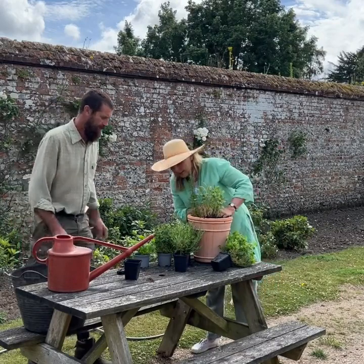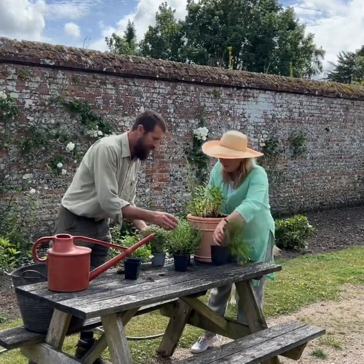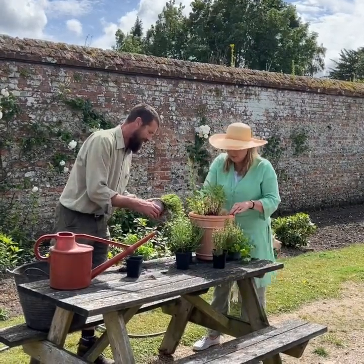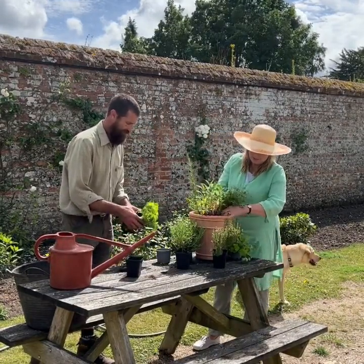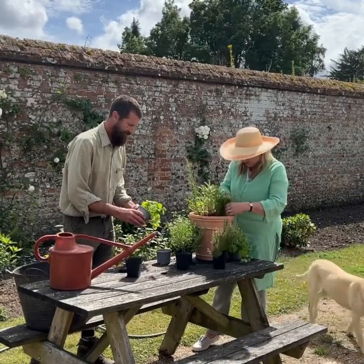You've got two more trailing plants. This thyme is trailing, so pop that one in down one side. Look at that thyme - it smells amazing. A bit of that is going to always make you feel better.